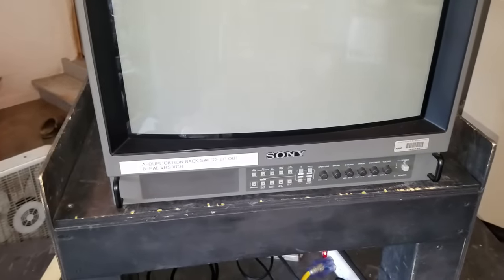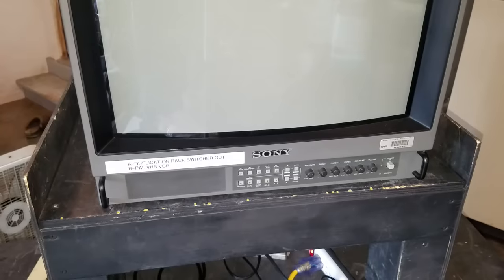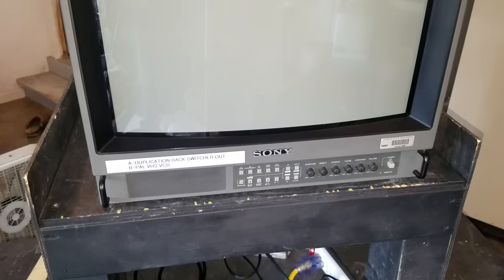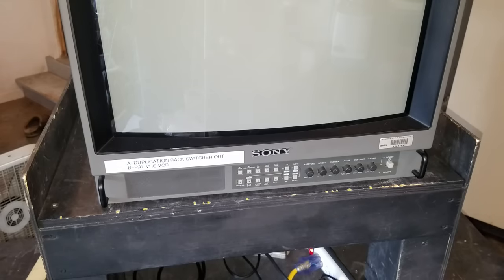I bought this PVM without knowing anything about PVMs — this was my first one. After I got it, I started picking up more after I learned about them, and I pretty much put this one in the back and haven't cleaned it. So today I really want to go through the monitor a little bit and show you how I'm going to clean it.